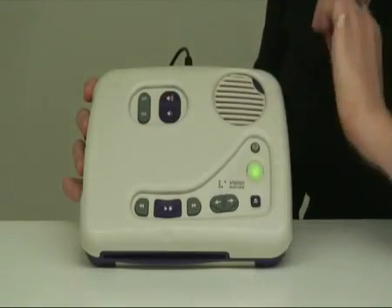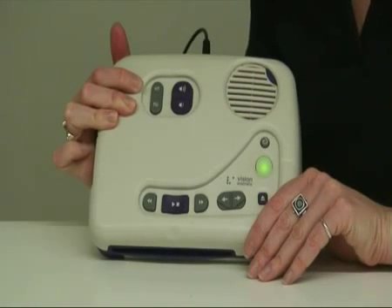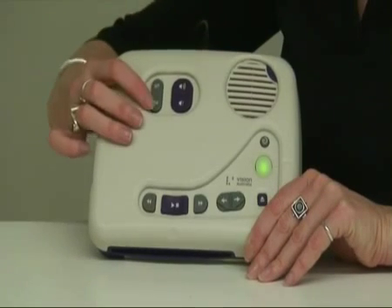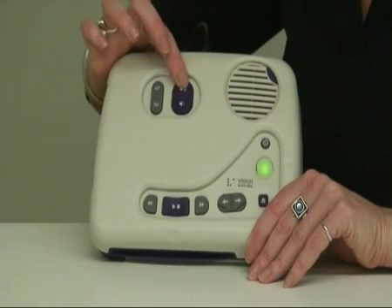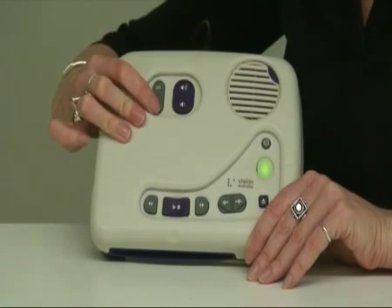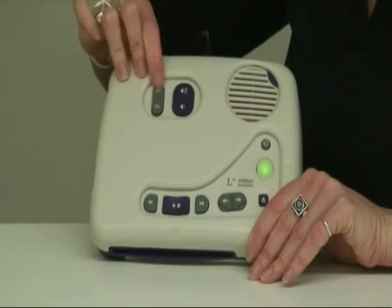As well as volume control, there's also tone control. Depending on how you're comfortable hearing, you might prefer lower tone voices or higher tone voices. You can lower the tone by pushing this button here — the voice gets lower — and this button raises the pitch of the tone.